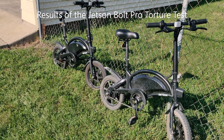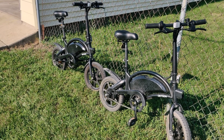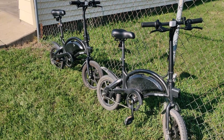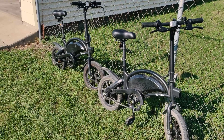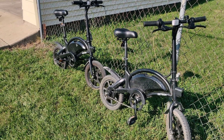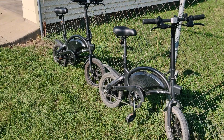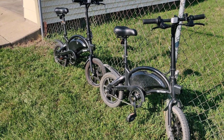Hi everyone. I've owned these two Jetson Bolt Pros for over a year now, and thought I'd give a quick review. As the title implies, there was a bit of torture testing on this too, and I'll get into the details in a little bit. Overall, these have been very nice bikes. I'm very pleased with the purchase. I'm even considering buying another one, and I'll explain why in just a moment.